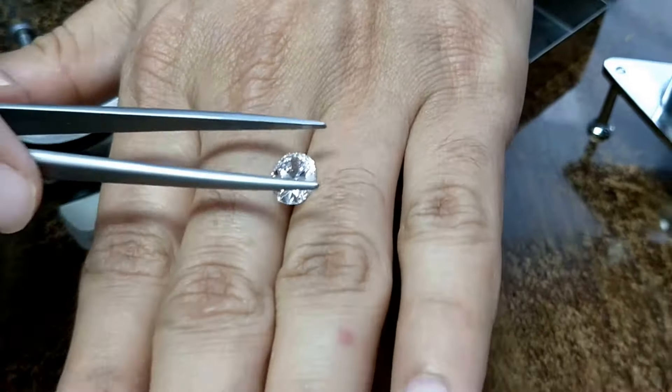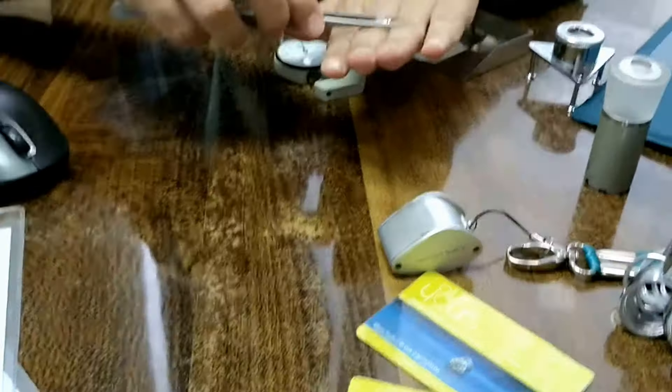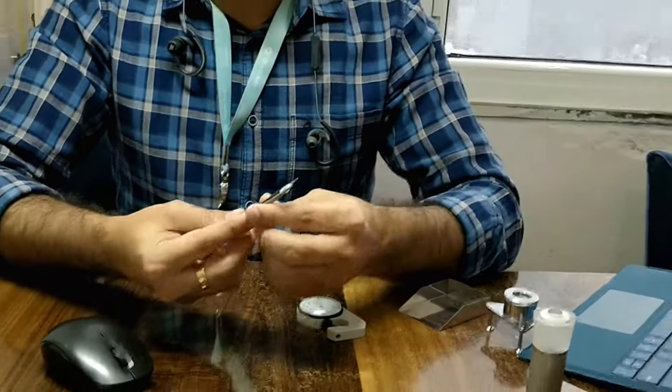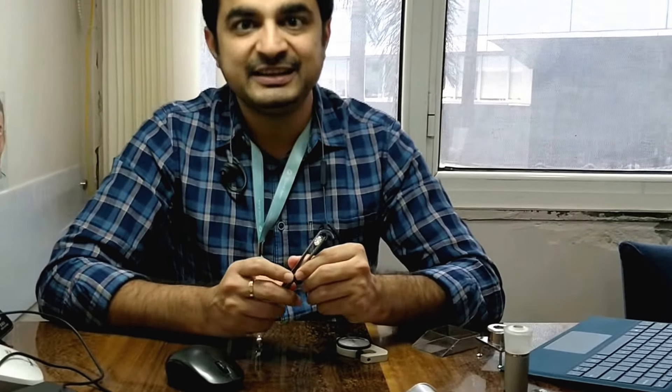So you get an idea of how big it looks on hand before you want to buy. This is very important to know because most consumers who come to us, or who are buying from any other website, only get to see the certificate. They don't get a precise idea of how much that diamond is going to look on their hand or fingers.